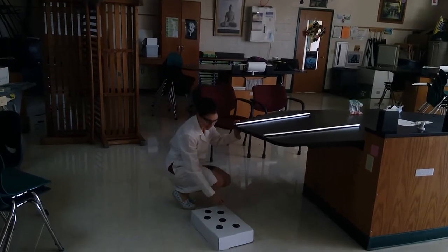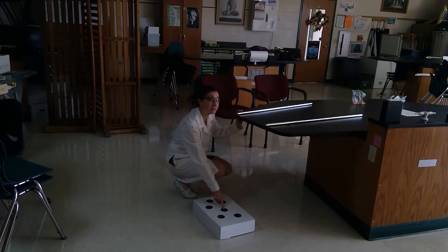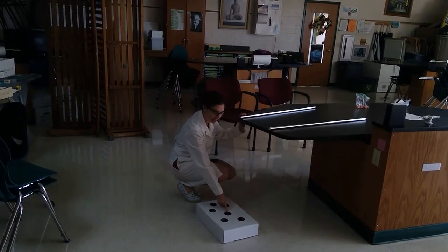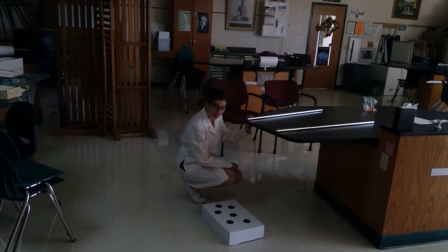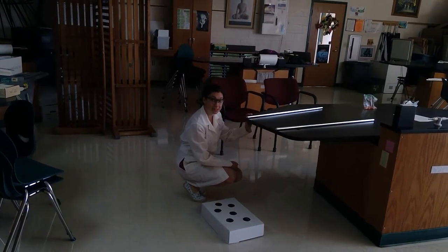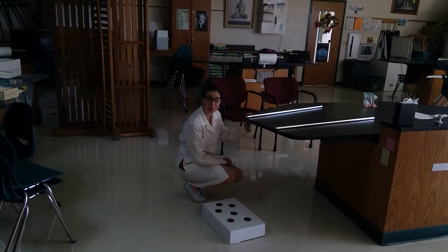Now I do want to point out something here. That one bounced on the box first and then went in, so that still counts as a miss. You have to record that as out in your data. We haven't been able to have one go directly in the hole yet, but we'll keep trying. Use the amount of trials that you're supposed to use as in your lab procedure.